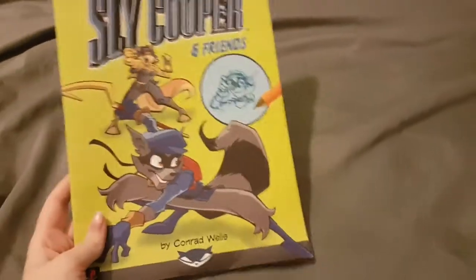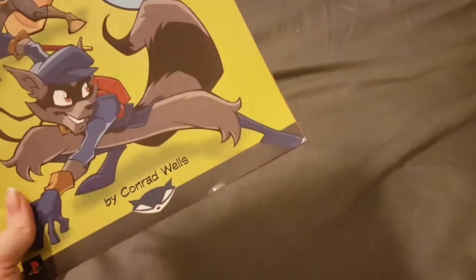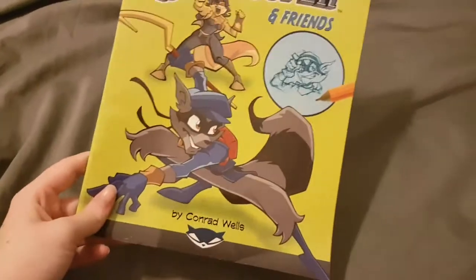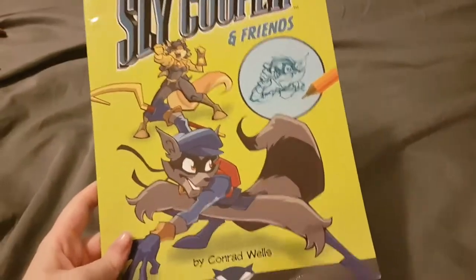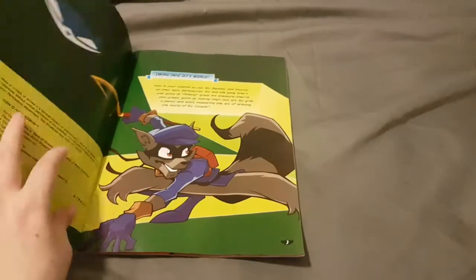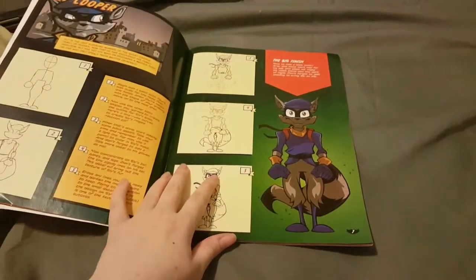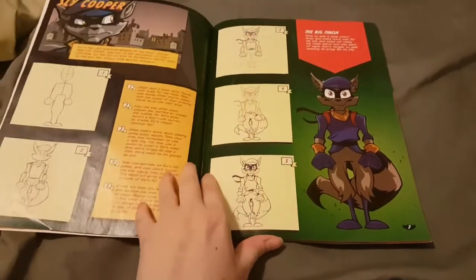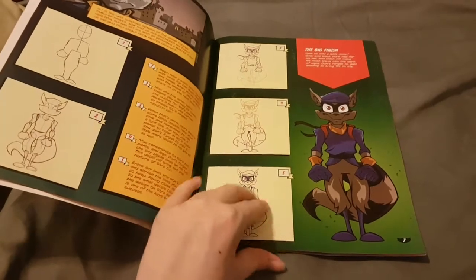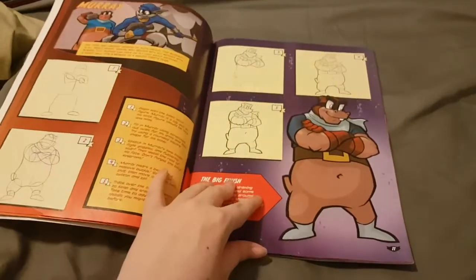From the seller I got it from, it's in really good condition. There are some scuffs, a little bit of folds and wear, but it's an old book so I'm not super disappointed. Anyway, let's get inside the book and look at it. As you can tell, it's a typical how-to-draw book — they show you how to draw some of the characters. It's a little more detailed than the average elementary school kid could draw, but it's a great book overall if you're a huge fan of this franchise like I am.